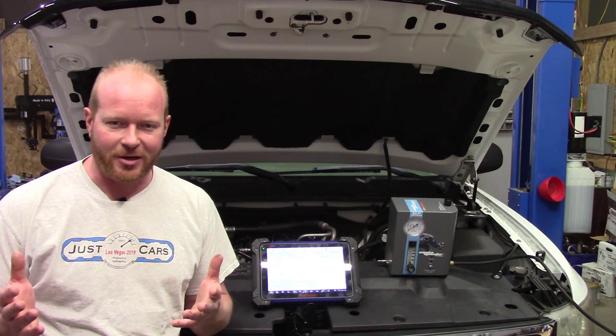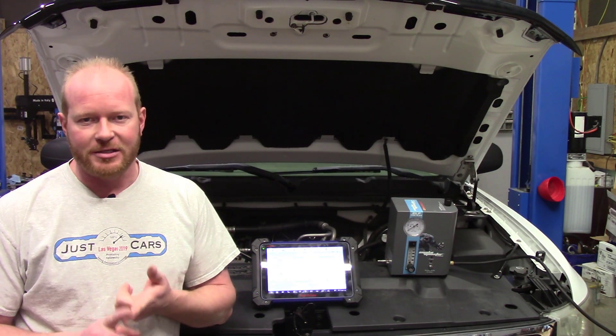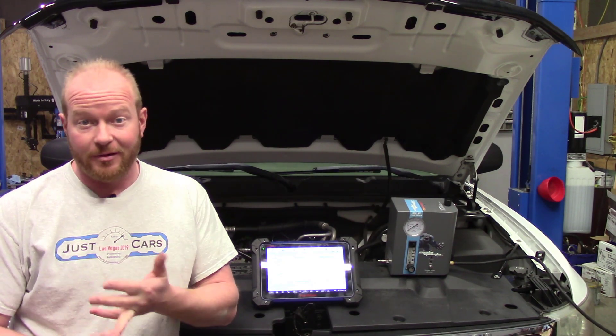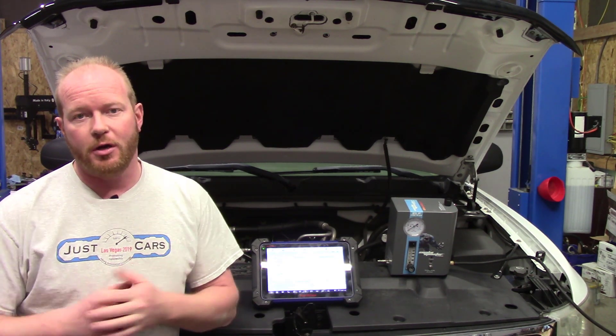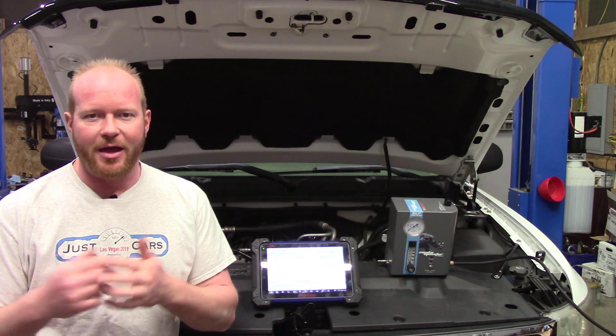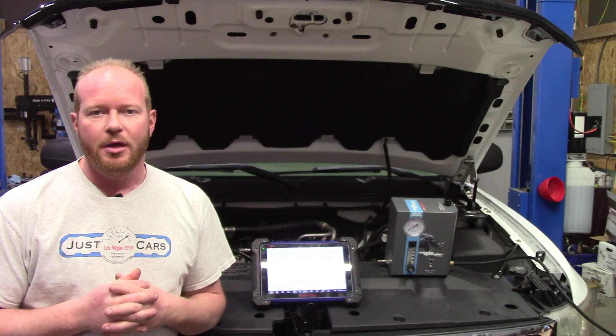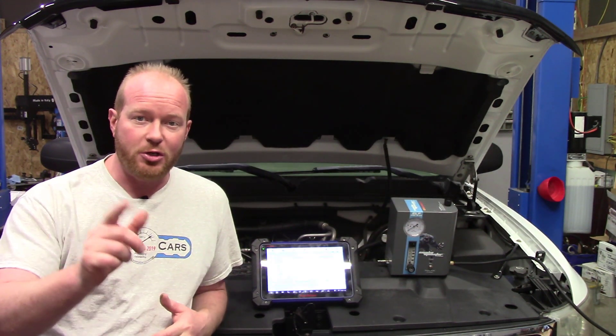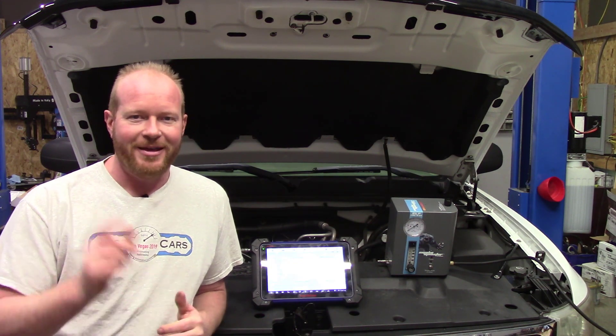We got quite a few things fixed on this truck in this episode. We know we need to replace the oxygen sensor, the evap vent solenoid is fixed and verified, and I still need to do the airbag sensor — I'll just swap that out and see if that takes care of the issue. The next step is programming keys, which I'll do in another episode, so make sure you stay tuned. I'm Chad from Flash Performance — thanks for watching.